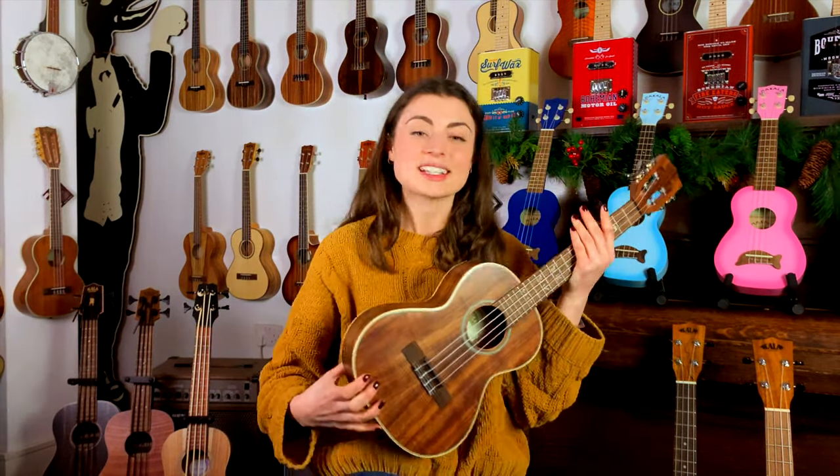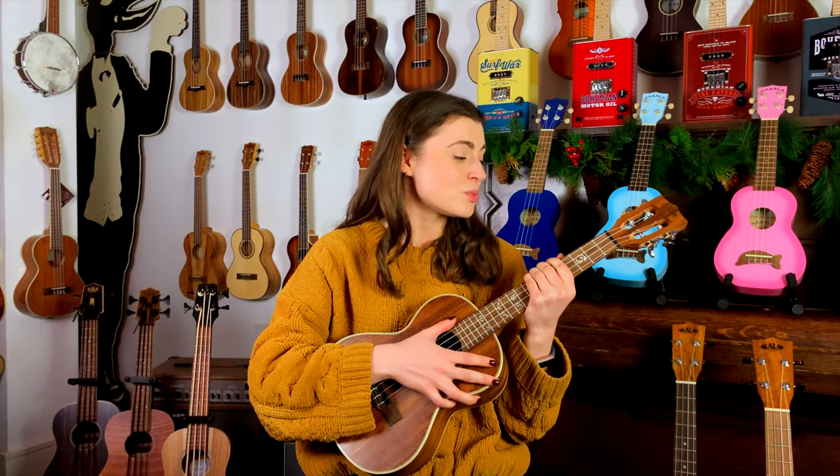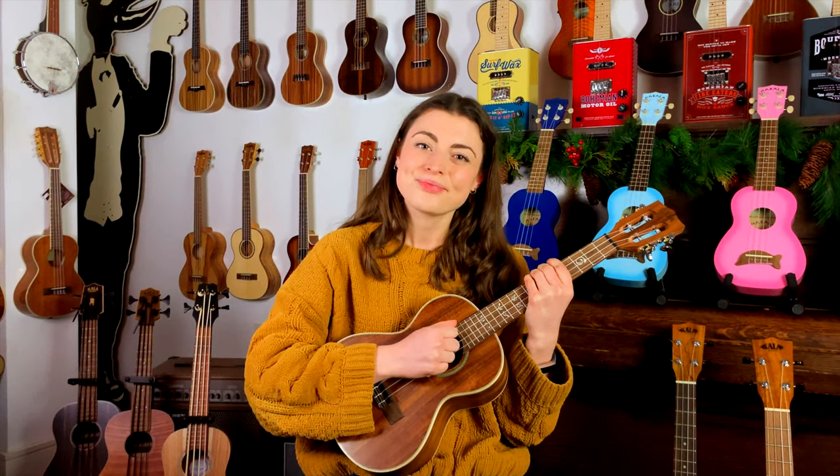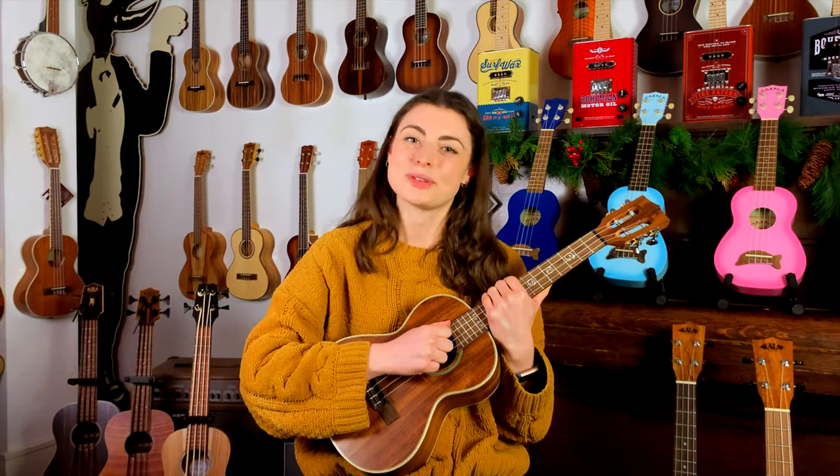The sound is really dynamic, it's really touch sensitive, which is great for playing, and because of the solid wood, it's really resonant as well. Now I'd like to play for you my version of Sunny Side of the Streets. I hope you enjoy.